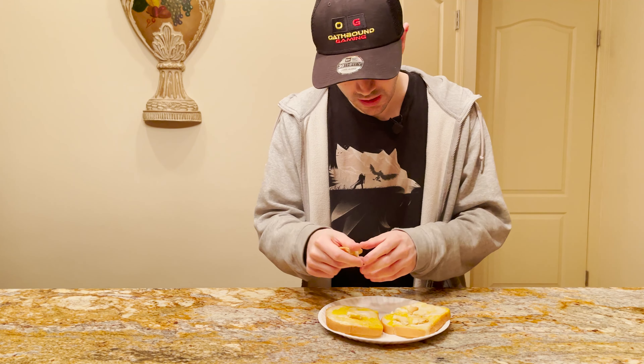Oh man. So if you've been following my instructions, you probably realize that you messed up. I'm gonna be sick. Here's what you want to do — throw that right in the trash. You don't want to eat that. That's not good.